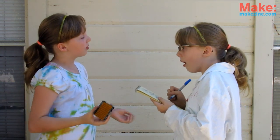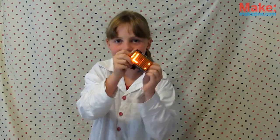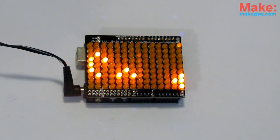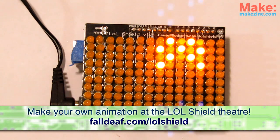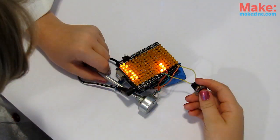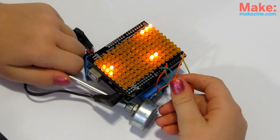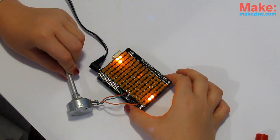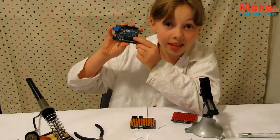Now what can you do with it? Almost anything! How about a scrolling marquee for your very own message? Conway's Game of Life, a cellular automaton simulation. A custom animation — this one from the lolshield theater at falldecline.com/lolshield. A video or animated GIF. And if you add a button and a potentiometer, you can play Tetris, Space Invaders, Pong, or even make your own game. You're only limited by your imagination, coding skill, and how much you can fit on this little chip.